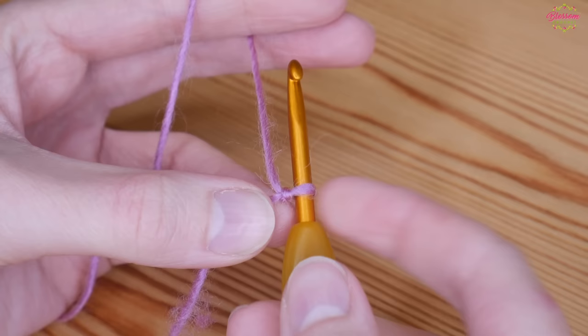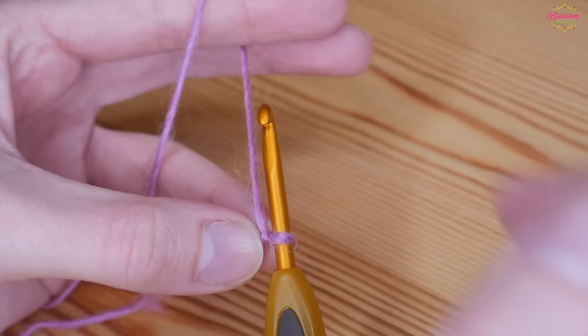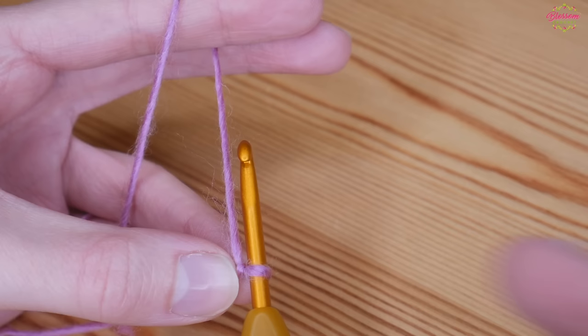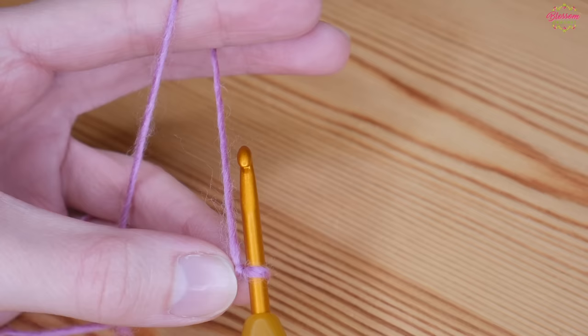You're going to start with your slip knot on your hook. Whatever yarn you use, just use whatever hook size is recommended for that yarn. Your foundation chain can be any width you want. For a bigger or smaller scarf, just do a multiple of seven and then plus four.